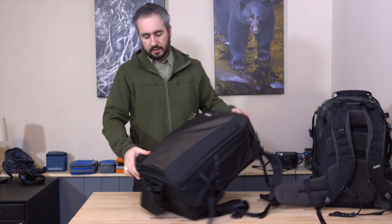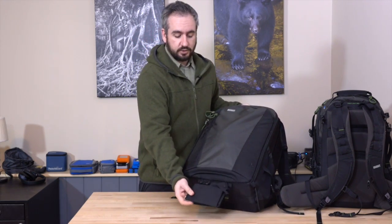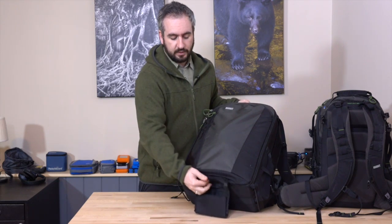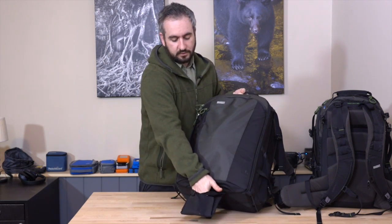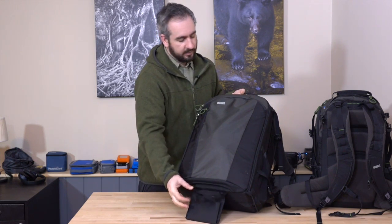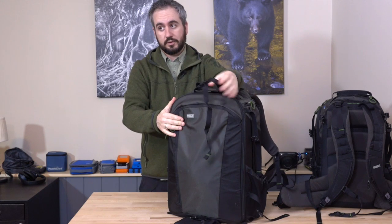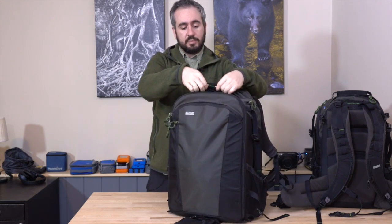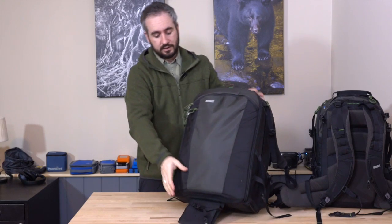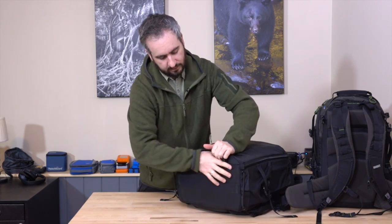Let's start by going through all the features, starting at the front of the bag. This tripod cup folds out from within this pocket here. If you want to front mount your tripod, you can put two feet in this little cup. There's a strap there, and then there is a hidden strap at the top of the bag to secure the top of the tripod. I like that those two things aren't add-on accessories you could potentially leave behind — they are built into the bag, so they're always there when you need them.